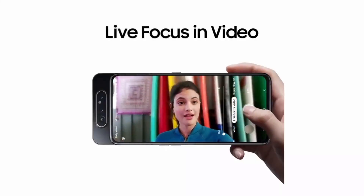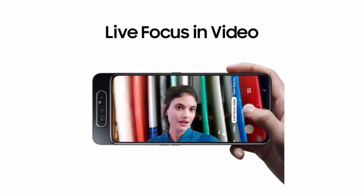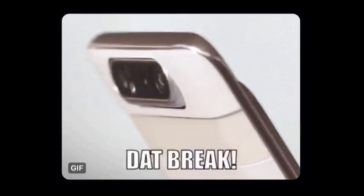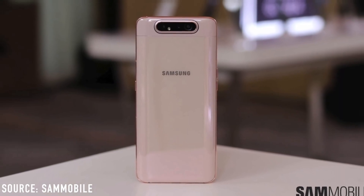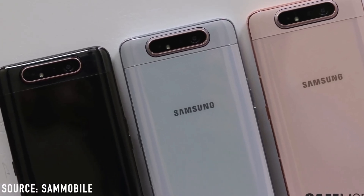To sum it up, if you are loyal to the Samsung brand and want only a Samsung smartphone, then this has got you covered. Otherwise, there are options like the Zenfone 6, Redmi K20 series, Lenovo Z6 series, and a few others. With that, we are at the end of this video — I hope you liked it, so subscribe and like. See you in the next one.